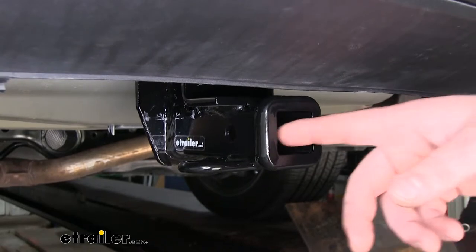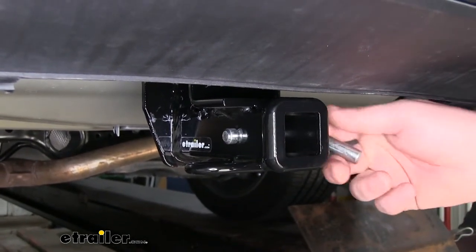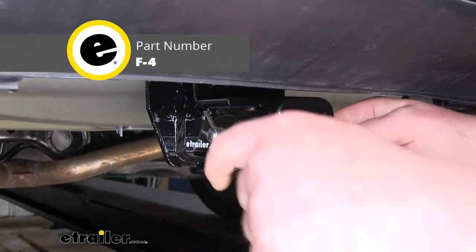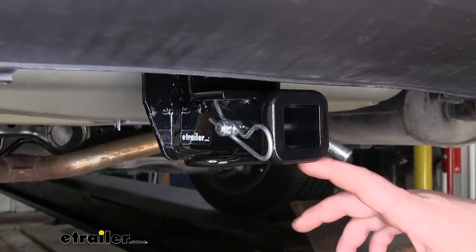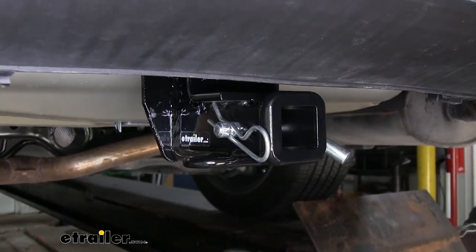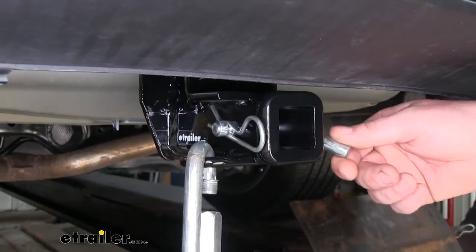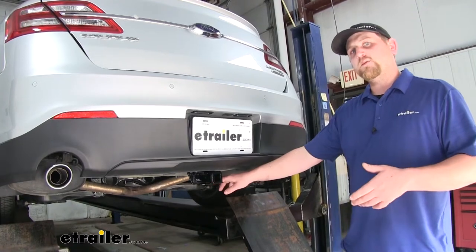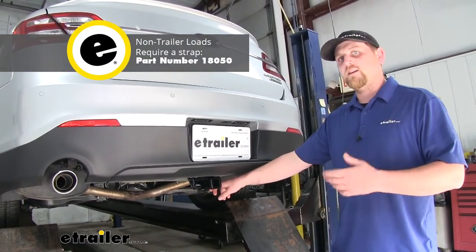It is going to have a half inch pinhole, but keep in mind it does not come included with the pin and clip. However, if you need one, you can pick one up here at eTrailer.com. It does have loop style safety chain openings — they give us enough room to use just about any size hook without interfering with our pin and clip. When using this hitch for all non-trailer loads, Curt does require the use of a stabilizing strap, which you can also find at eTrailer.